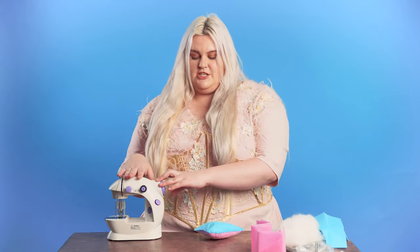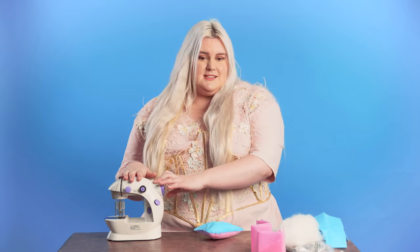My final thoughts on this machine: this is a great machine if you have never sewed before — if you are a kid who wants to sew, has never done it, you have no experience, and you are on a budget. This is a perfect machine for starting and doing all the basic projects and workings of sewing.